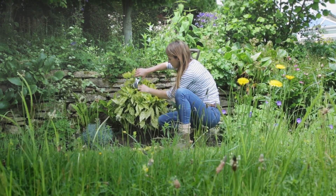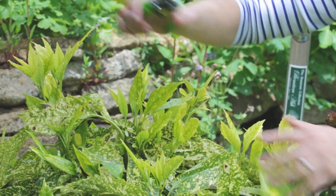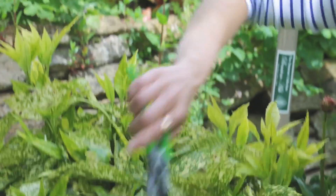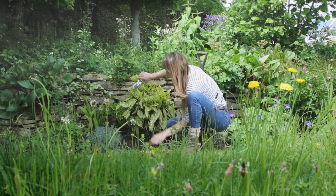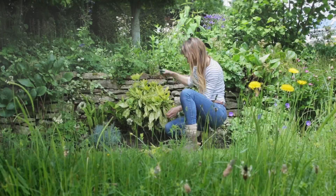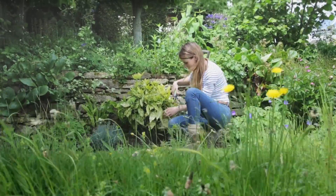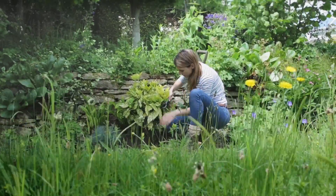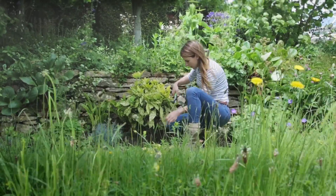I am going to take all those off because none of them look attractive. Many people use laurels as hedging plants and they can look fantastic, but clipping them can be quite labour intensive.